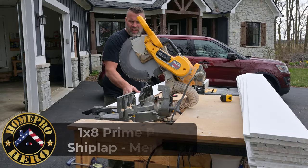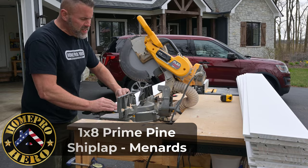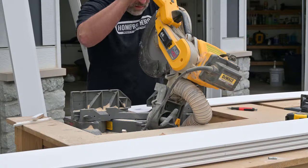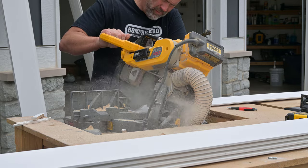We've got all the ceilings at 4-12-5, which means I've got to have at least an 18-degree back cut on each one of these shiplap boards to make it nice and tight up against the ceiling.